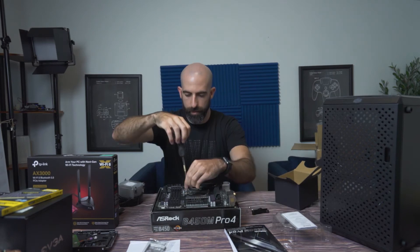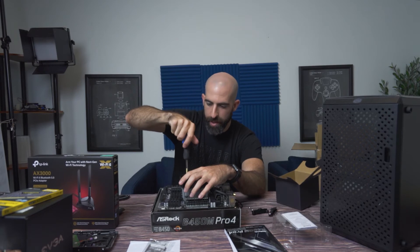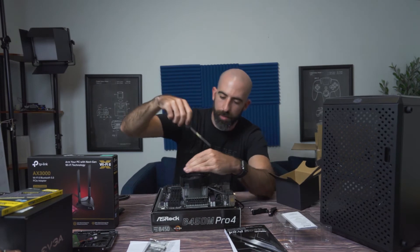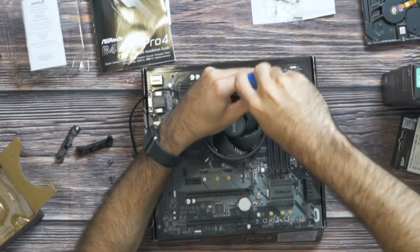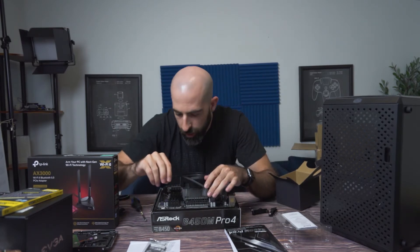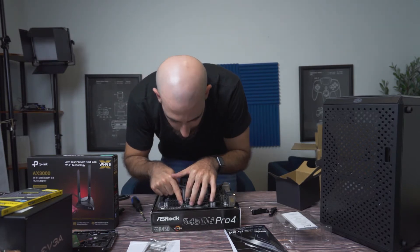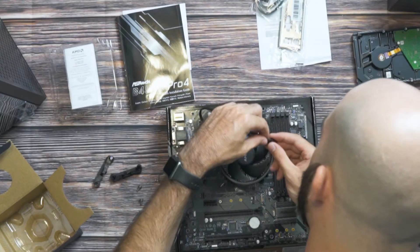Then we can easily install the CPU cooler. Line it up, and the best bet is to screw them in diagonally. I don't screw them in all the way at first — I go halfsies — just so there's no flexing. You don't have to over-tighten these; you're not competing in the World's Strongest Man competition. We now just plug this into the CPU fan header on the motherboard.